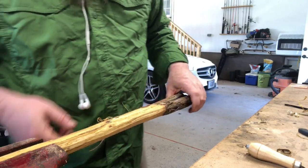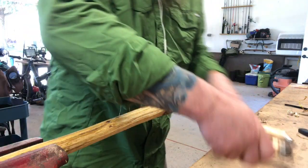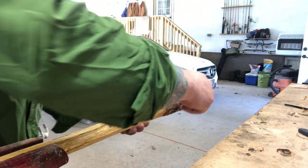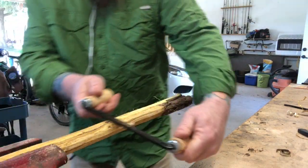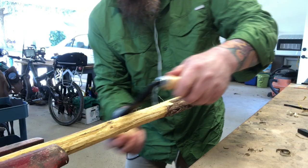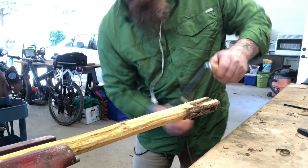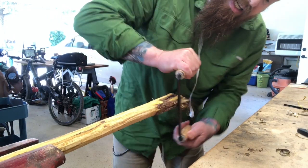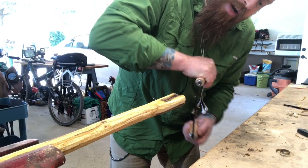I find it much easier to pull with the grain and with the growth of the tree. If you pull against it — basically downward toward where the roots were — you'll notice your cuts go a little deeper and get a little rougher. I'm showing you here at the end going the other way; it does tend to dig in more when you go down the grain.